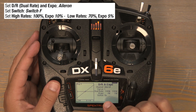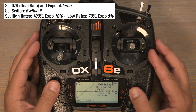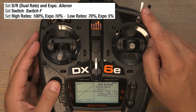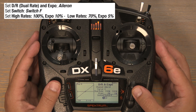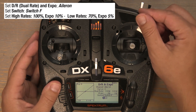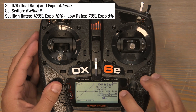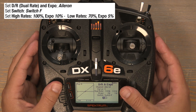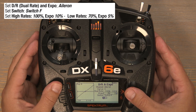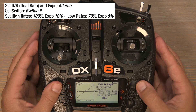Scroll down to where it says switch on to select a dual rate switch for our ailerons. For the ailerons I'll be using the F switch, so scroll to switch F and click to lock that in. With the F switch in the zero position that'll be our high rates, so we'll leave the dual rates at 100%. However, we need to add an EXPO of 10%, so scroll to the zero in the EXPO column, click and scroll to the right to bring it up to 10%, and click to lock it in.